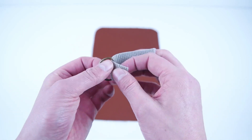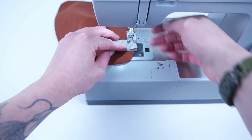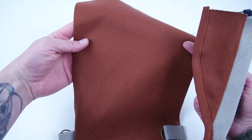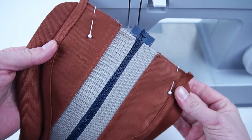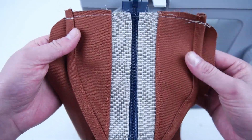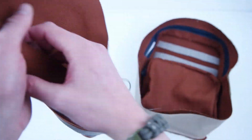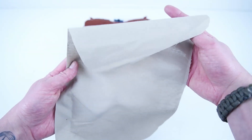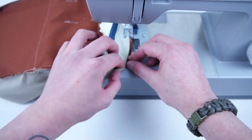Cut two three and a half inch pieces of webbing and feed them through your D-rings. Place them on the bottom of your back panel, one inch from the bottom on both sides, and sew as close as you can to the outside edge. Grab your back panel and your strap panel, place it on the top edge of your back panel, and sew as close as you can to the outside edge. With the centers marked on your side panels and back panel, line those up and pin together.